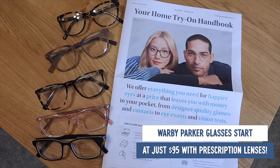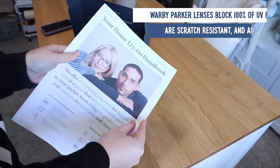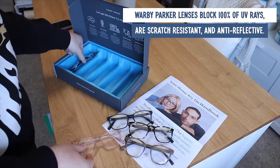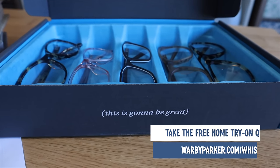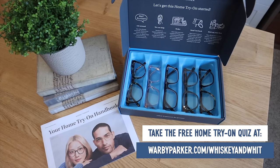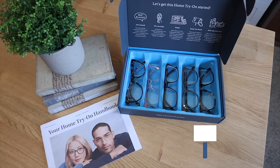That's with prescription lenses. I've worked with Warby Parker and worn their glasses for a couple of years now, and not only do I love the quality, but I also love that they've taken a cumbersome, time-sucking process and made it quick and easy. I know you're going to love the experience as much as I did. Head over to warbyparker.com/whiskey-and-wit right now to take the home try-on quiz and pick five pairs of frames to try on at home for free.